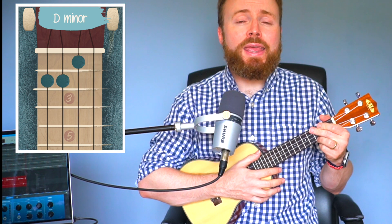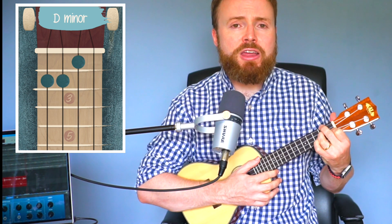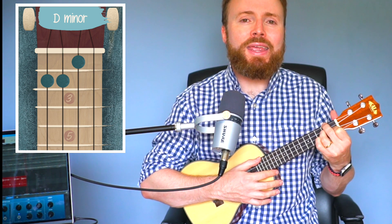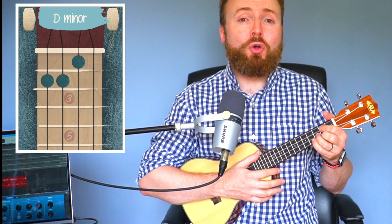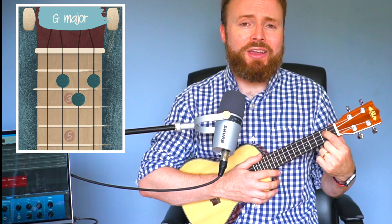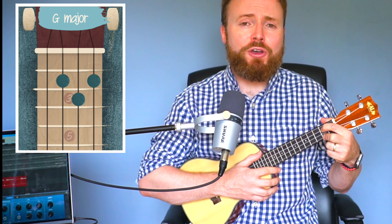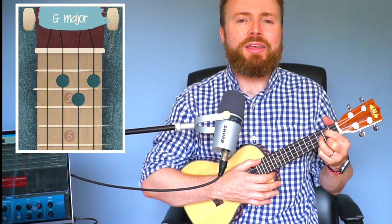To play D minor, take the F shape and add your 3rd finger to the 2nd fret of the 3rd string. To play G, put your 1st finger on the 2nd fret of the 3rd string, your 2nd finger on the 2nd fret of the 1st string, and your 3rd finger on the 3rd fret of the 2nd string.